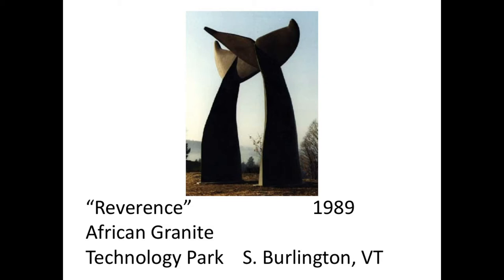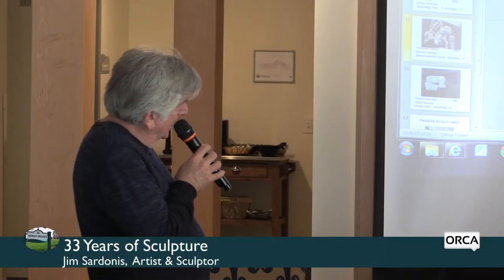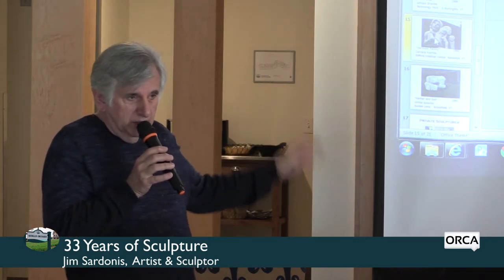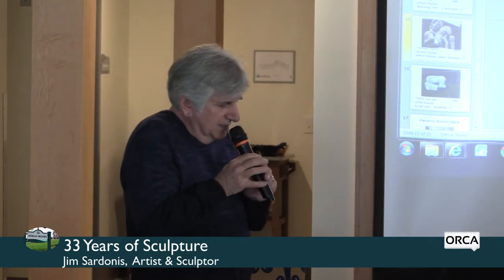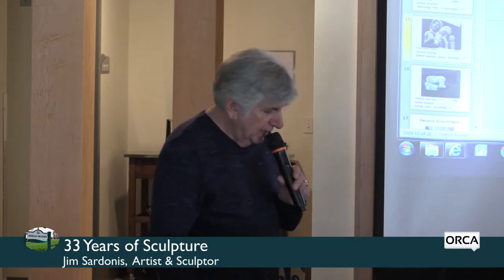In front of Gifford Medical Center, I made a piece I called Vermont Family. At the time, my wife and I had a little baby who died, and we felt we had been given such wonderful family care that I proposed a family sculpture to symbolize the care the hospital provided. Thankfully they raised the funds, which included going to Carrara, Italy, to buy the marble. Unfortunately, it's not the greatest stone for outdoors now that we have acid rain.